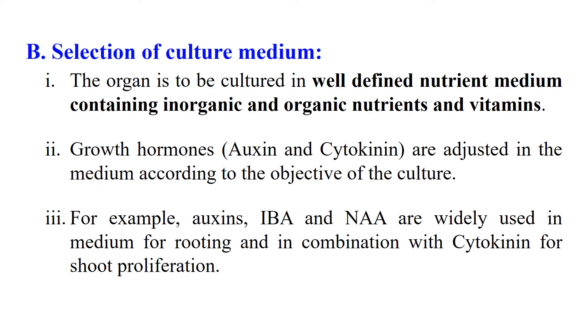In the next step, we select the culture medium. Since we are going for Callus Culture, there will be a specific kind of media used, and the amount of different growth regulators will also vary. Callus Culture is generally performed under conditions where auxins are high in concentration compared to cytokinin. Auxin and cytokinin are both growth hormones secreted by plants. To make the Callus Culture, we have to add auxin at a concentration greater than cytokinin.